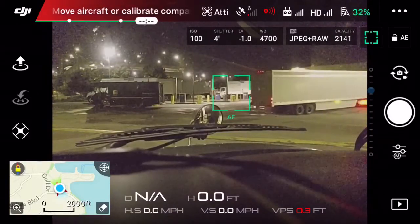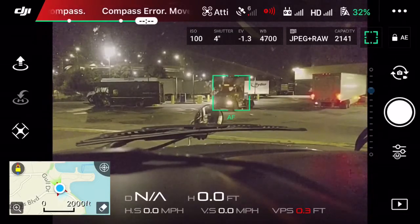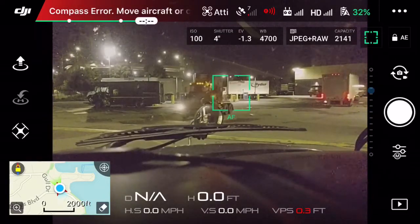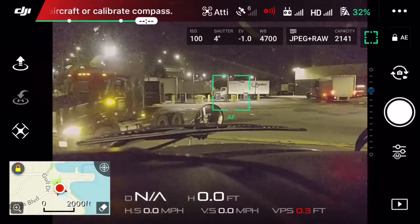Here's a quick tip on how to turn off the front sensors and the bottom sensors. If you want to fly indoors or in a tight space, you want those sensors to be off so the drone doesn't stop in the middle of recording.